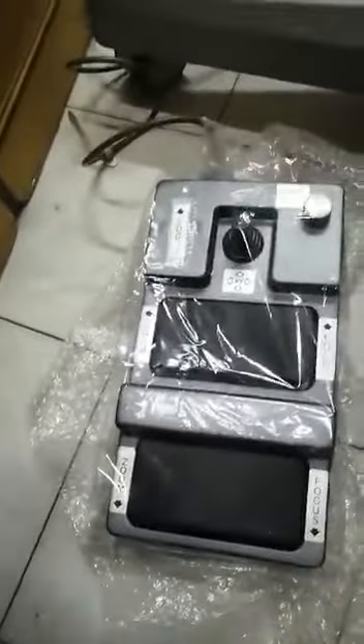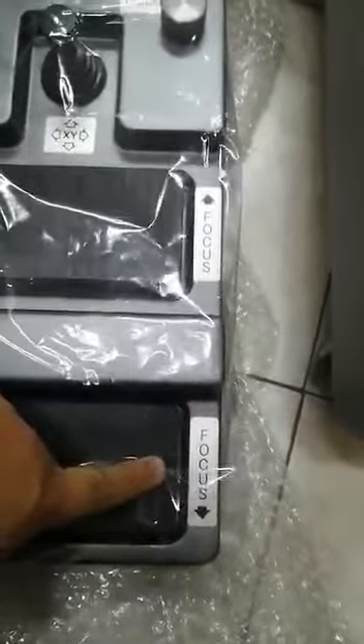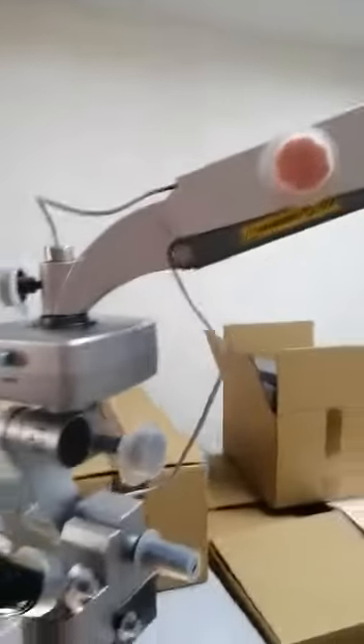This is the foot switch of the microscope, with light on/off switch, XY coupling knob, zoom up, zoom down, focus up, focus down. This is the base and microscope body, Takagi OM9. This is the XY coupling.